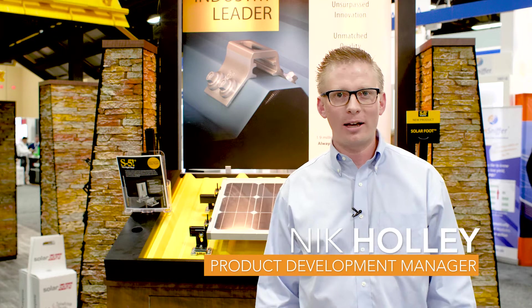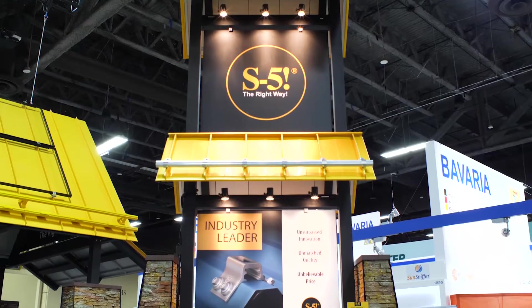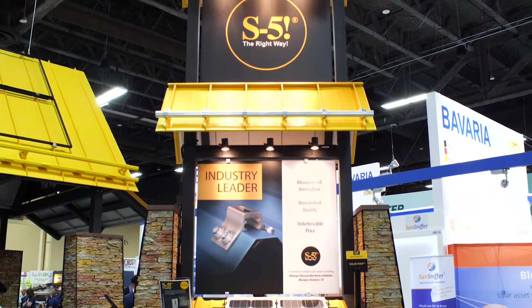Hi, I'm Nick Hawley from S5. S5 is the industry leader in metal roof attachments and PV racking for metal roofing. Today we're here to talk about a new product we have called the SolarFoot.